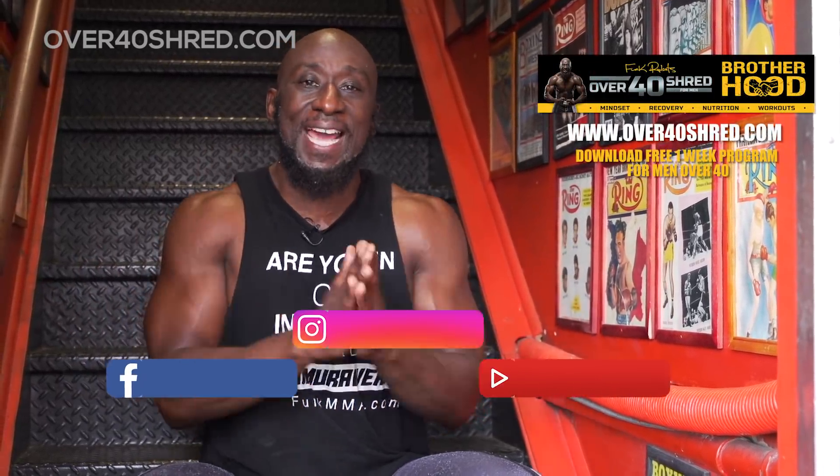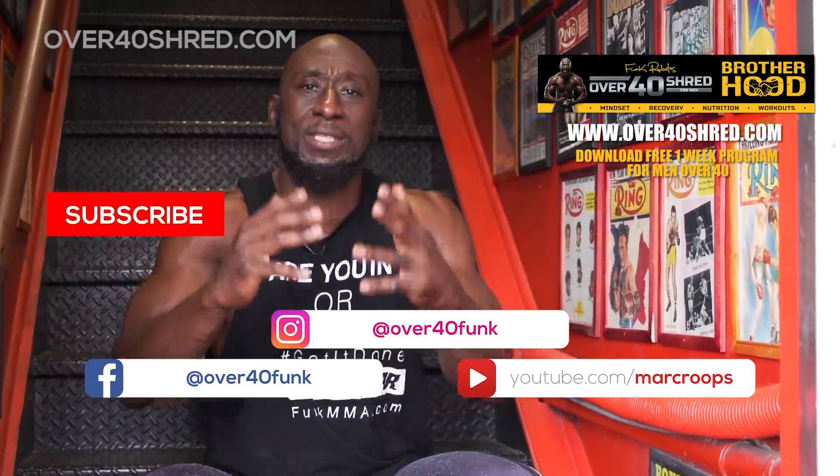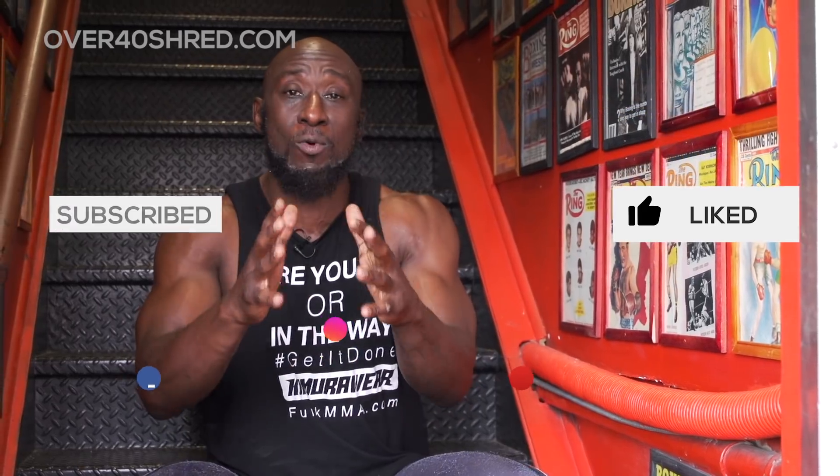So there you have it — an MMA-inspired, bodyweight-only workout that you can do anywhere, anytime. The only thing is, you're not getting punched in the face. Please leave your comments below, let me know what you thought about this workout and how you did. Like this, share this, subscribe to this channel. If you want more MMA-inspired bodyweight workouts, click that link. I'm Funk Roberts — Over40Shred.com, FunkMMA.com. Get it done.